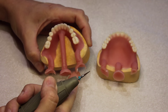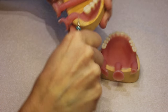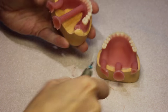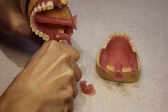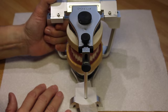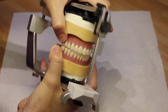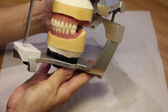We've now got to remove the channels — I favour a tri-cutter for this but any acrylic bur will work. After removal of the sprues, get the model back on the articulator, check that your pin is down and check your occlusal contacts, before a very brief bit of final trimming and polishing.